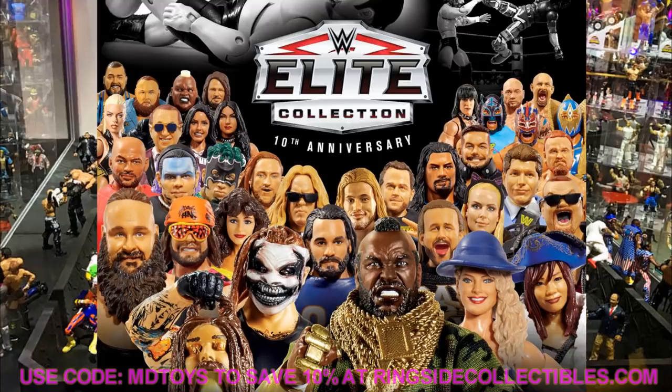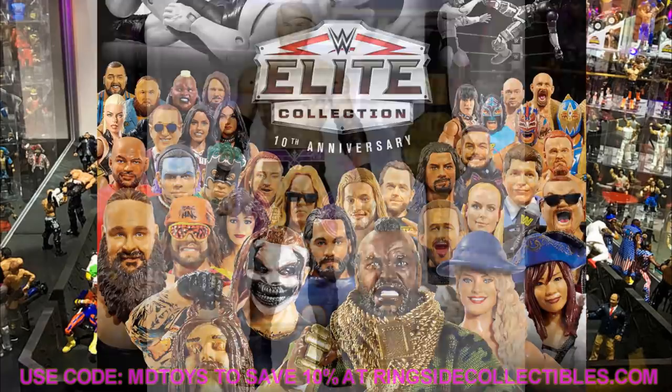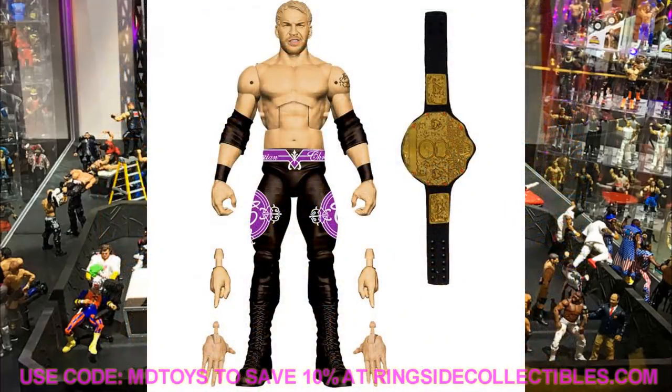Today we got a look at Fan Central Takeover Series 2 and some new basics. Starting with Fan Takeover Series 2 — the voters version — we previously saw Rollins, Cole, Shayna Baszler, and Ricky the Dragon Steamboat. Now we're looking at Christian, Gargano, Randy Orton, and X-Pac.